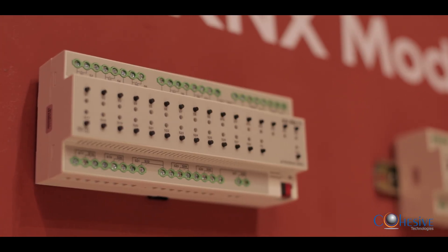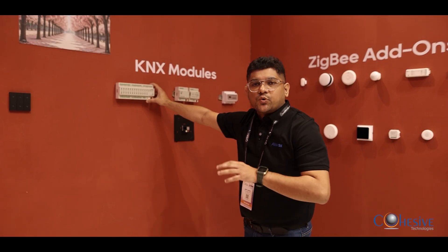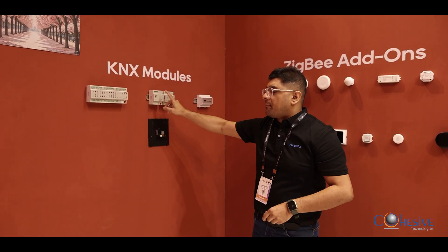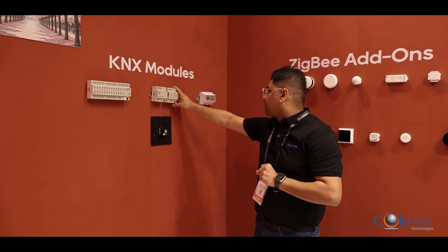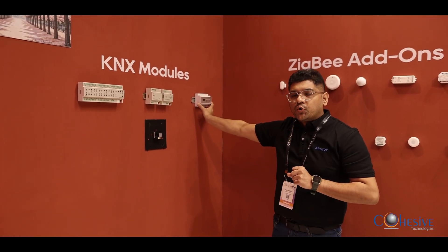We are showcasing some of our KNX modules. This is a switching actuator — 28-gang with 10-ampere load. This one is a DALI gateway, two channel, supporting up to 128 devices. This is a KNX power supply, 960 milliampere. And this is our VRF gateway for the outdoor device.